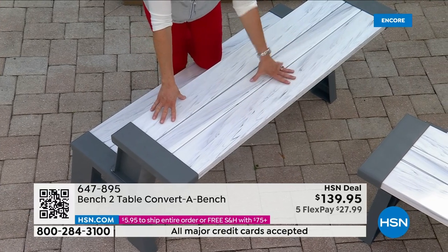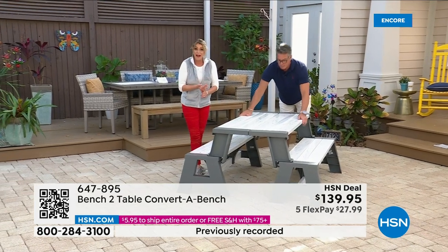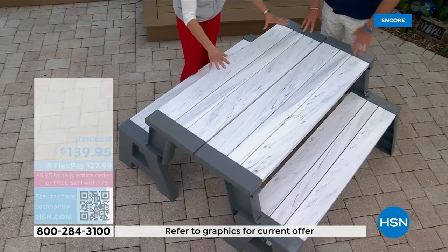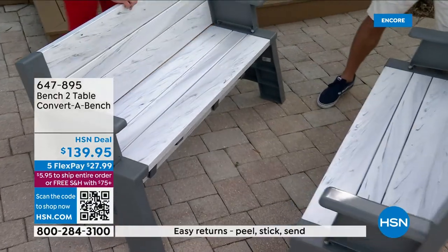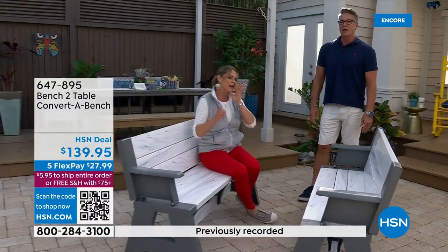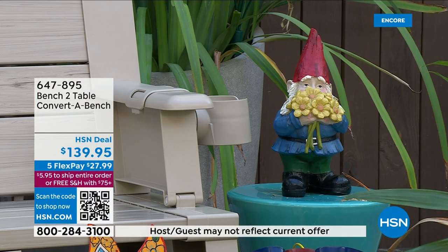The other thing about this is it's such an attractive piece. You can use this in your mudroom, in the basement, as a crafting table. If you have little ones who want to paint, this is so easy to clean. And I love the quick transition into the bench. This year we also have a cup holder attached to it. This has always been a customer pick on HSN.com and I love reading the reviews on how people take advantage of it.